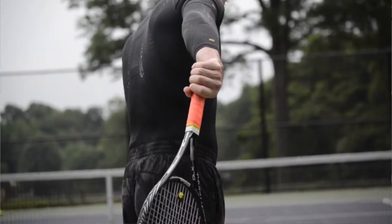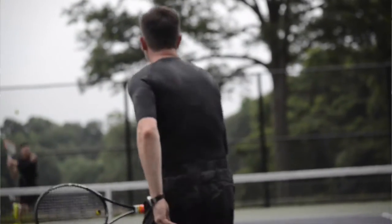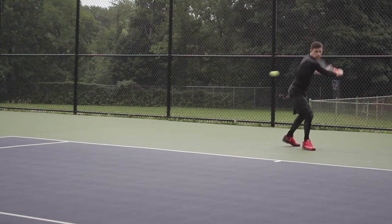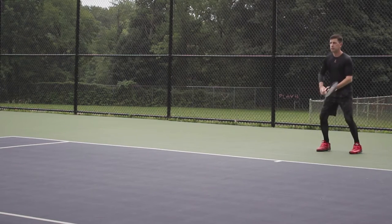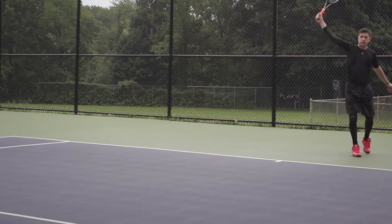Thank God I haven't had any injuries, but InnerSkin would prevent you from having an injury. An elbow sleeve would prevent an elbow injury — tennis elbow is very common. It holds your muscle in tight and it would help anybody who has bad grips or who swings their own way.